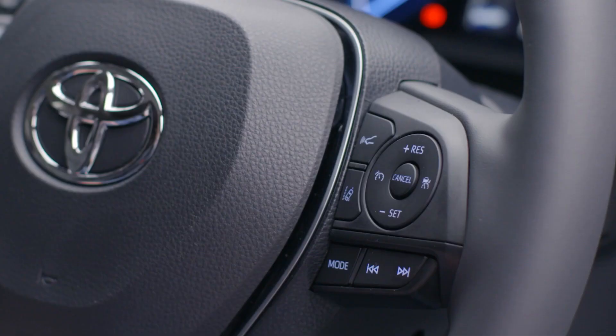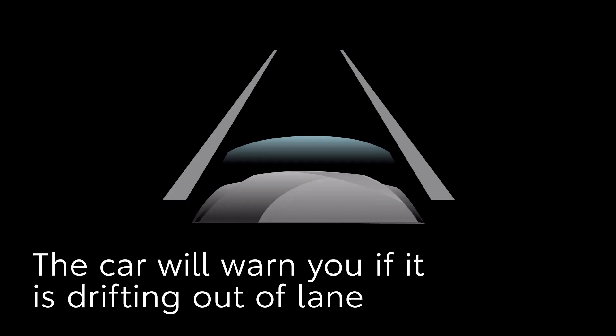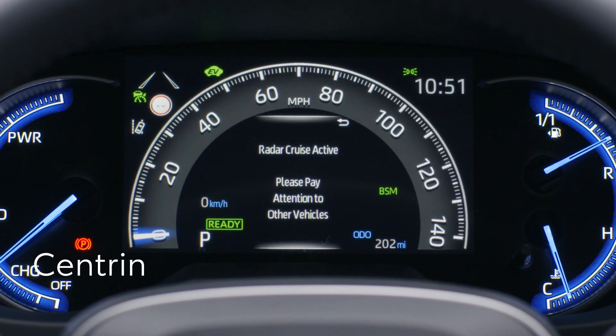Next, we'll take a look at Lane Departure Alert. This function reads the road markings on motorways and other faster roads, alerting the driver when the RAV4 seems to be drifting out of lane. If the car drifts across the markings, the lane line will flash yellow. When the dynamic radar cruise control is operating, your RAV4 also has the ability to intervene and gently steer the car back into the centre of the lane.